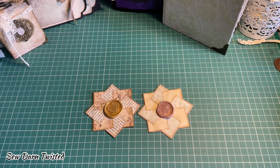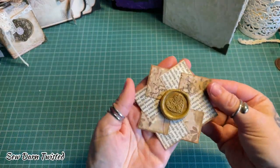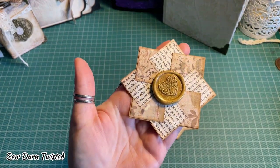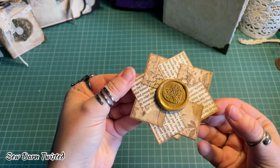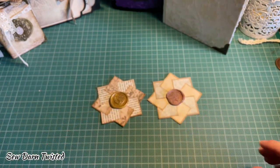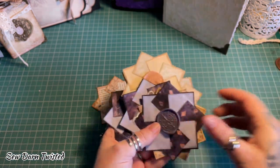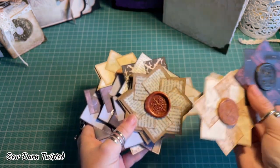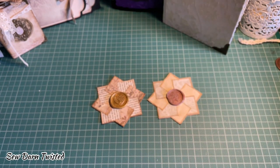Hey everybody, I've been asked to do a tutorial by a lot of people in the groups on how I've made these embellishments — pinwheels with a wax seal on them. I'll talk you through the steps to make them. I've made loads of them, so I'm just going to show you how to make them.